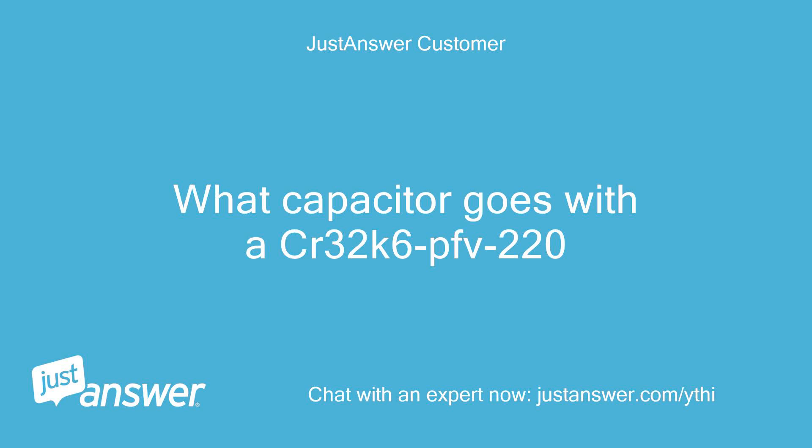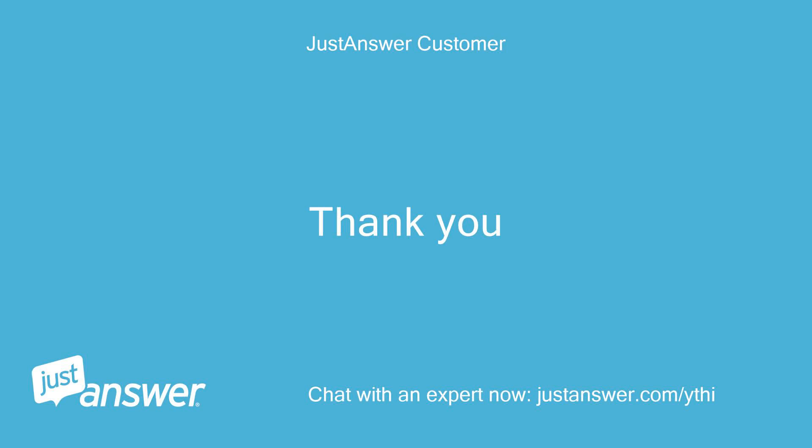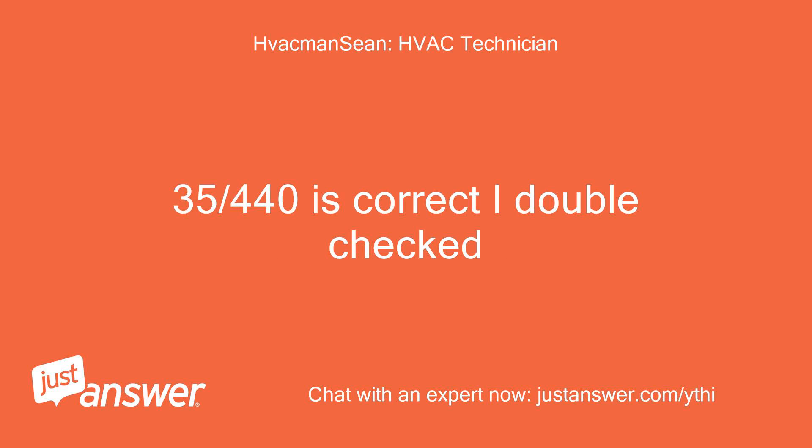What capacitor goes with the CR32K6PFE220? Should be a 35MFD. Thank you. Be sure to rate me so I can be paid for helping you, thank you. 35-440 is correct, I double checked.